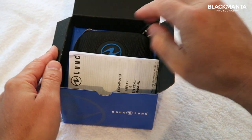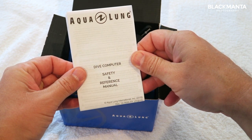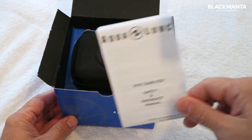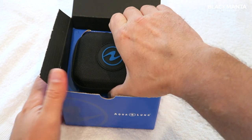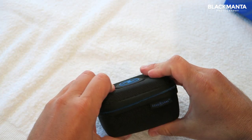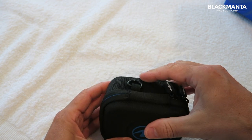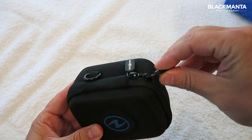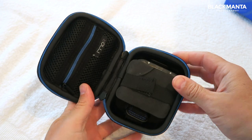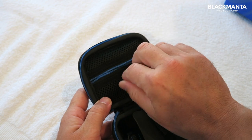So we have the Aqualung dive computer safety and reference manual. This computer does come with a two-year guarantee, so it's worth keeping this for safe keeping just in case. The dive computer itself comes in a nice little pouch — it's quite robust, quite sturdy, very difficult to squash. It's a lightweight, stitched nylon case with a small D-ring on the rear and two zips to fasten it.